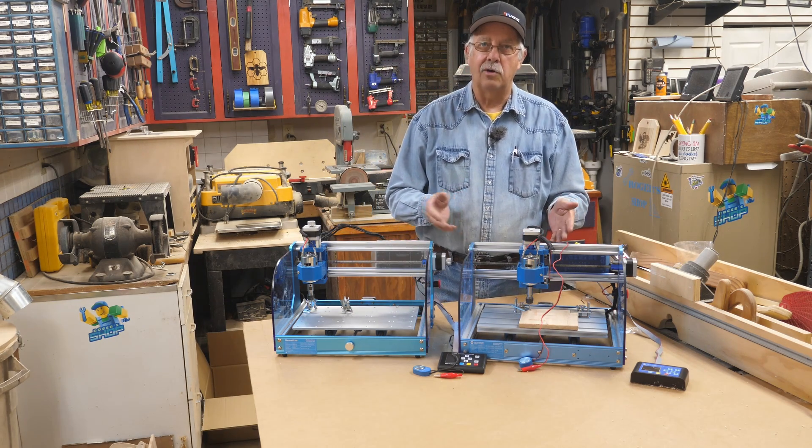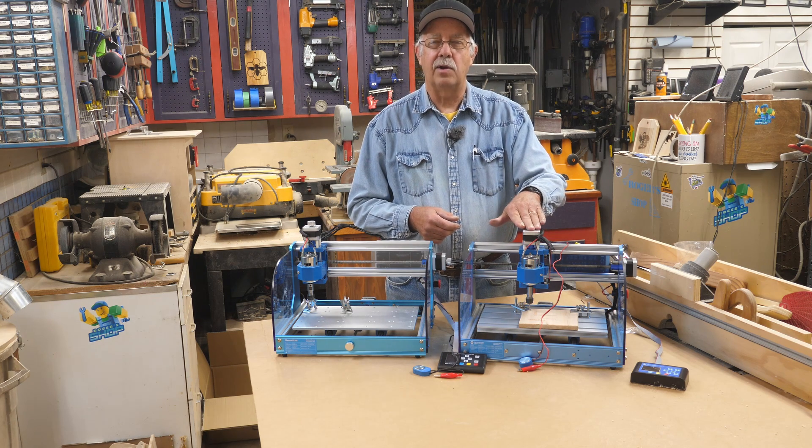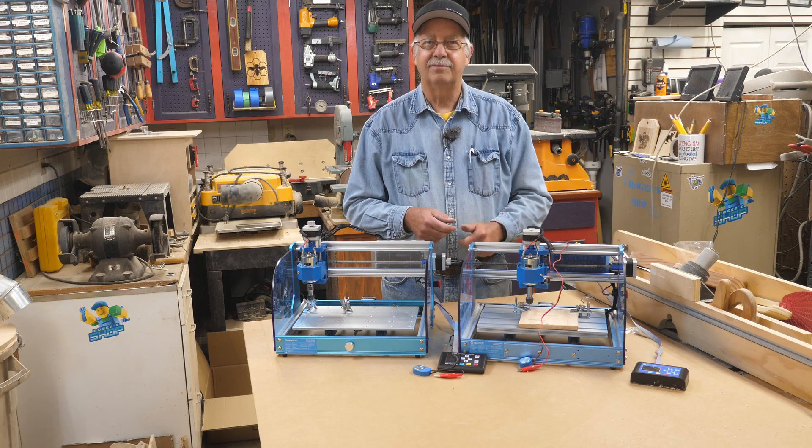If you're looking to get into CNC routing, this is a good entry-level machine. It's not a professional heavy-duty machine for cutting sheets of three-quarter inch plywood — those are thousands of dollars. But if you're just getting into it and want to learn, the principles that apply here also apply to big CNC machines. There are extension kits available to make it bigger, different head types, and different models to move up to as you grow.